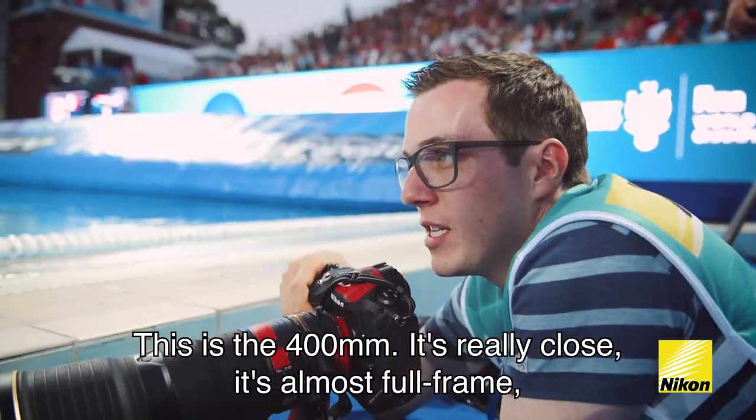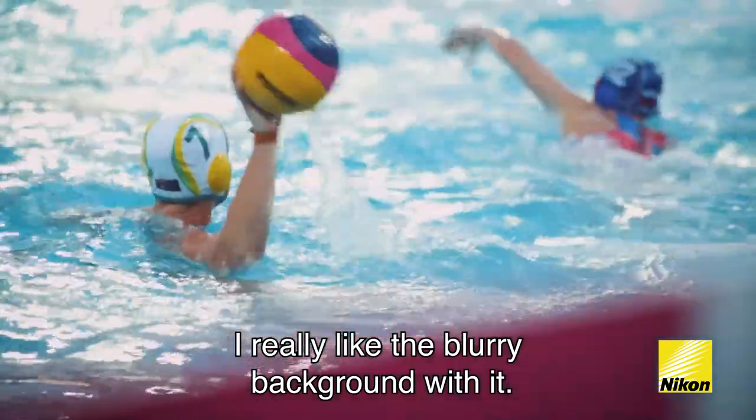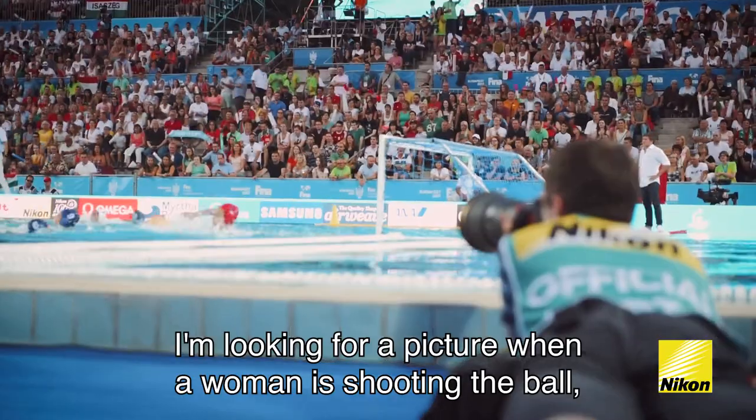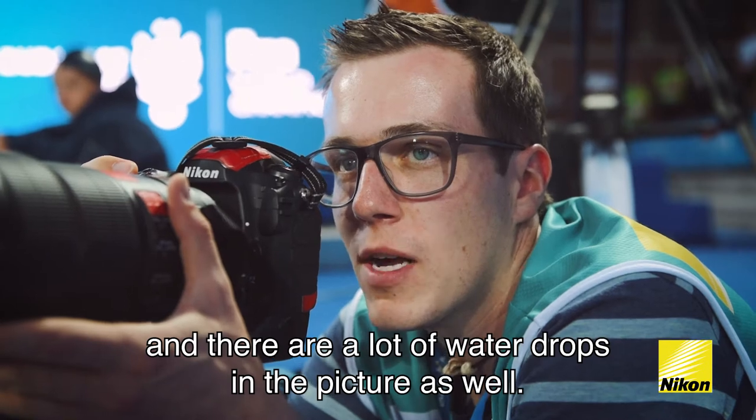It's 400mm, it's really close, it's almost full frame. I really like the blurry background with it. I'm looking for a picture when a woman is shooting the ball and there are a lot of water drops in the picture as well.